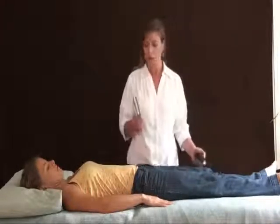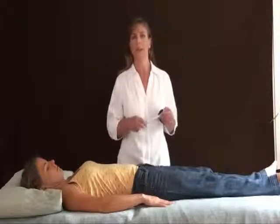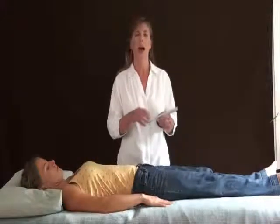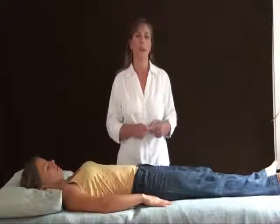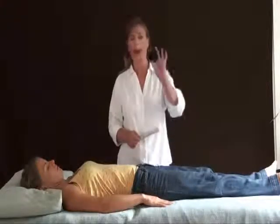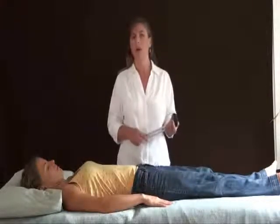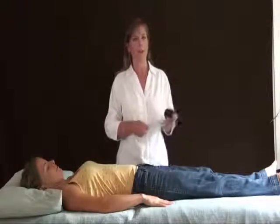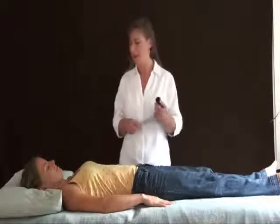So we use tuning forks. I have a couple of different sets. I use a set called the solar harmonic spectrum, which is the C major scale, that octave, and also a set called a solfeggio set which I have right here. This is a hockey puck which makes a great tuning fork activator, and this is Amy, my model, who will be receiving some sound waves today.